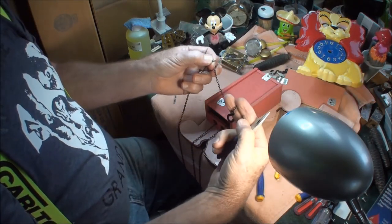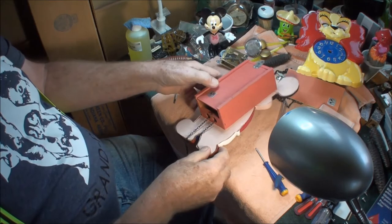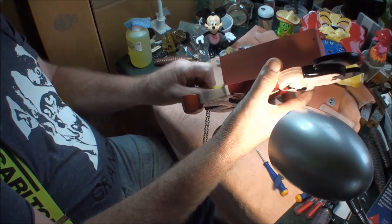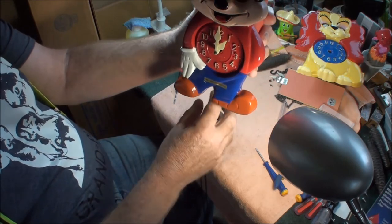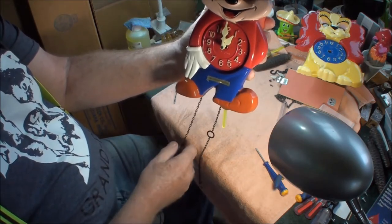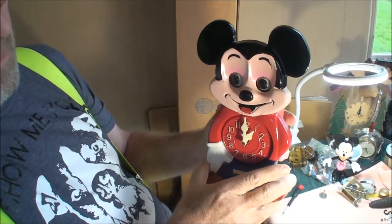The weight takes this piece here. The ring matches, and that's going to stop there so the weight will stick out. So here you go.